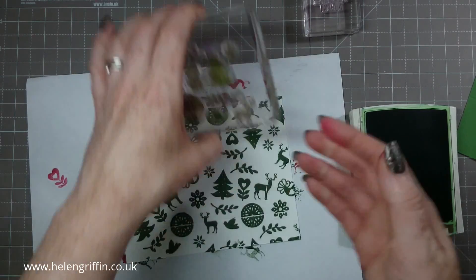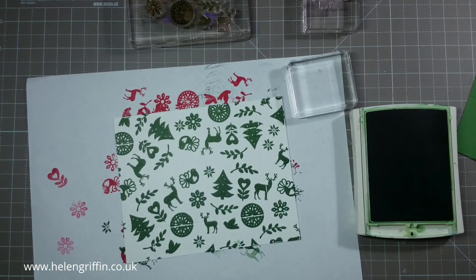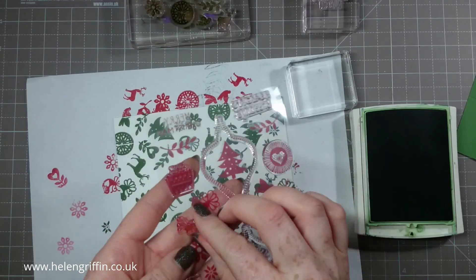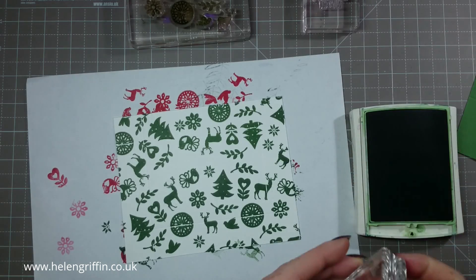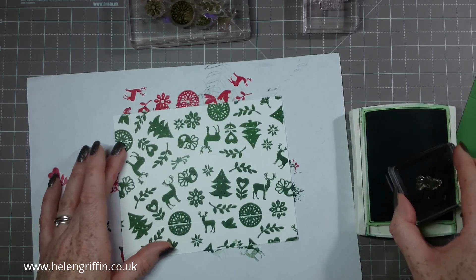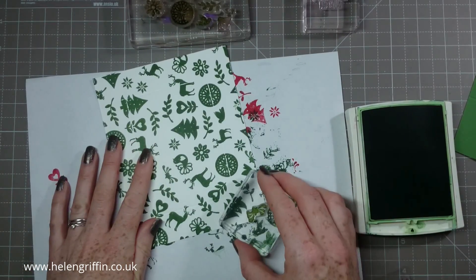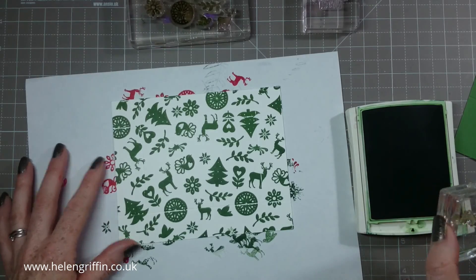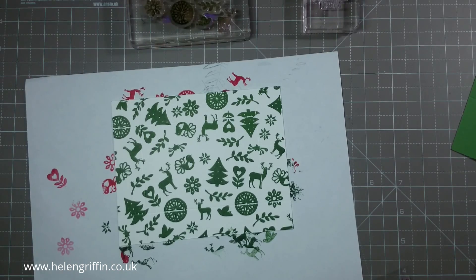I have a couple of gaps here so I'm going to grab another small block. There are a couple more stamps on here I can take off — there's this funny-looking star here — I'm going to use that. I'll probably fit another one here and there, and there's another gap here. Okay, I think we're full up.